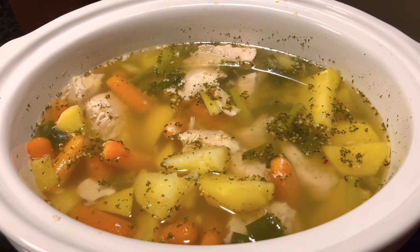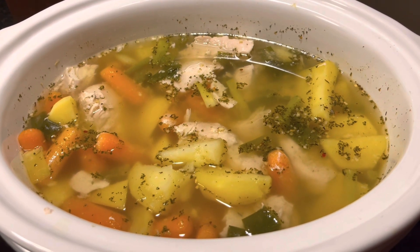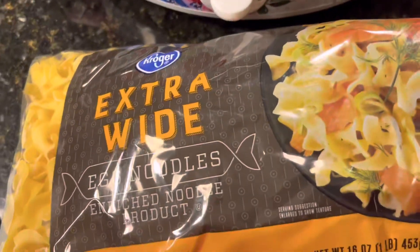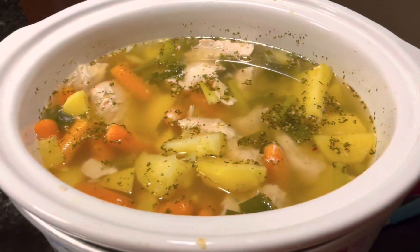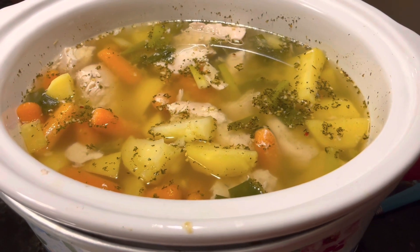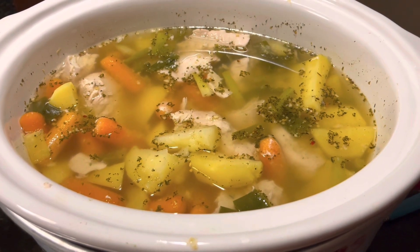Our soup has been cooking for a few hours now and I'm going to add in my extra wide egg noodles that I got at Kroger, cover those up, let them cook for about another half an hour and we will be back for a taste test. It looks wonderful.